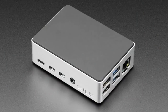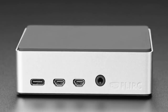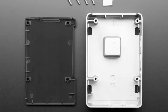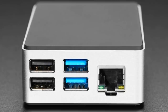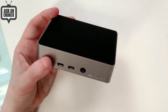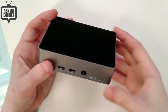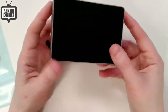We also have the Flick IR case for Raspberry Pi 4. They do an IR remote to turn Raspberry Pi computers into AV setups, and they made this really nice case. I don't carry a lot of Raspberry Pi 4 cases because there's a ton of them, but I really liked this one.